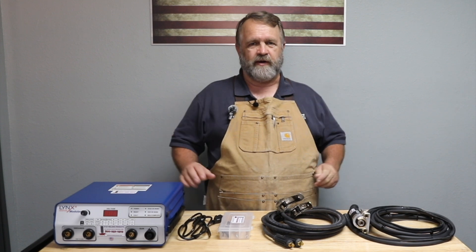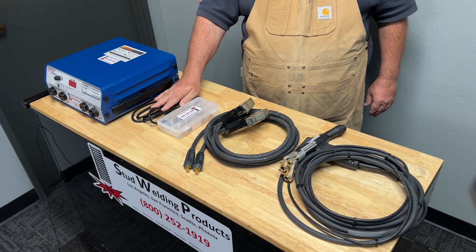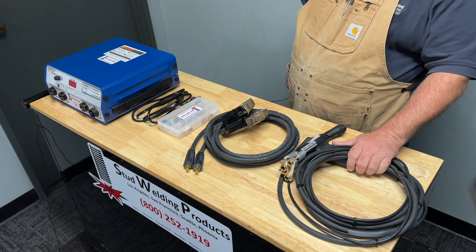When you open up your carrying case, you're going to see you've got the Lynx 4 welder, its AC cord, your accessory kit, your ground cables with clamps, and your gun and cable assembly.